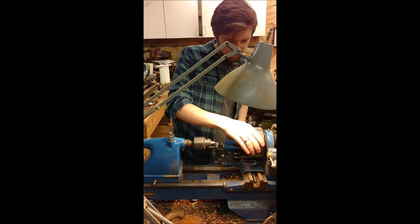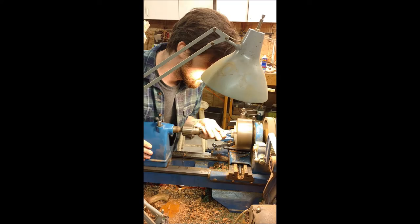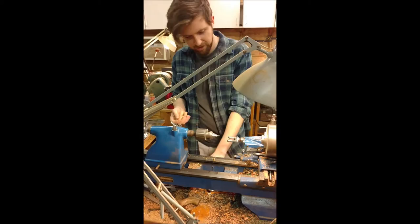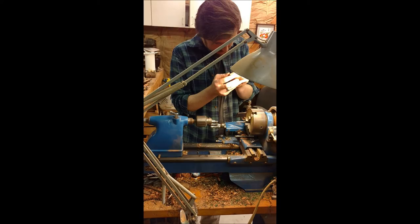Mortise first, airway second. Now we're going to do a second pilot hole in preparation for the spoon bit.